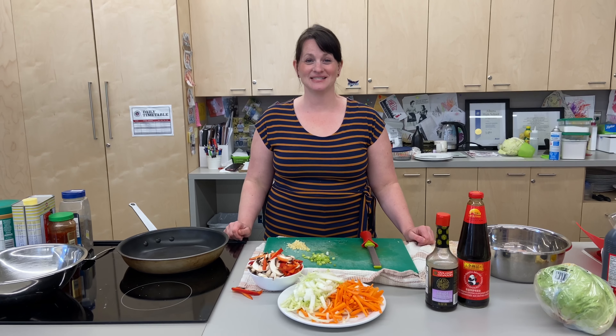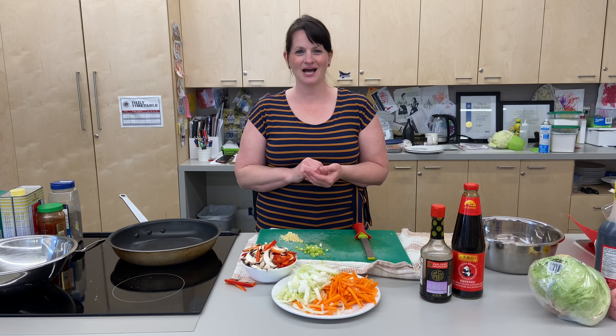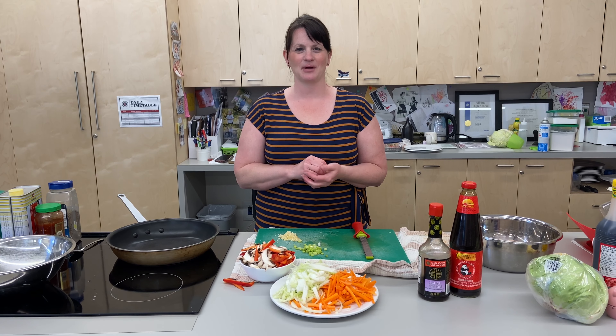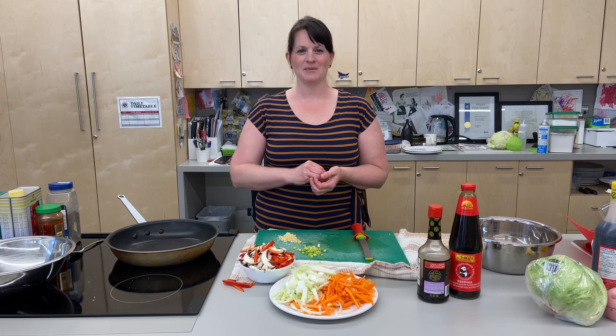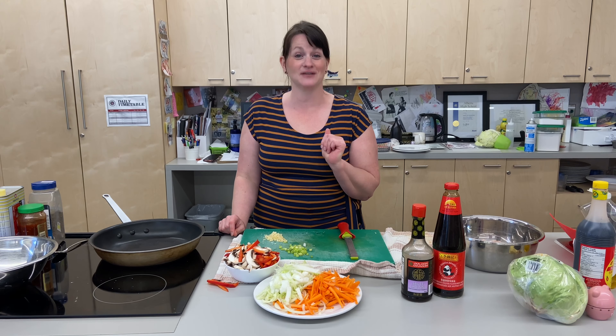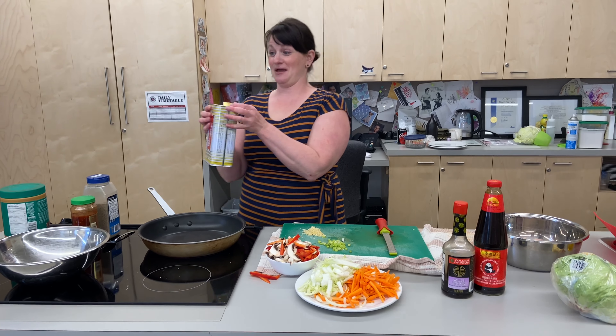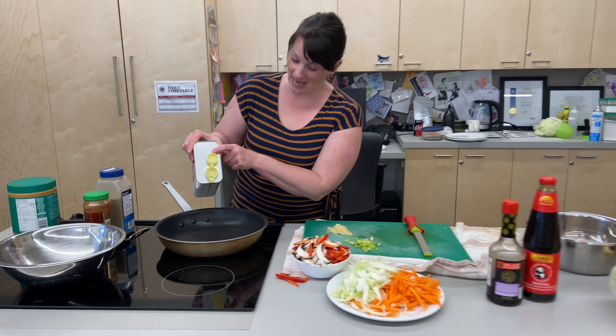Hi everyone and welcome back to Pandemic Cooking. I am in Lillian Osborne High School in Edmonton, Alberta. My name is Adele and I'm with my colleague, my friend, and my camerawoman Sarah. She's behind me and she is going to sass me the whole time. I just feel it. It's the mood today and I'm ready for it.